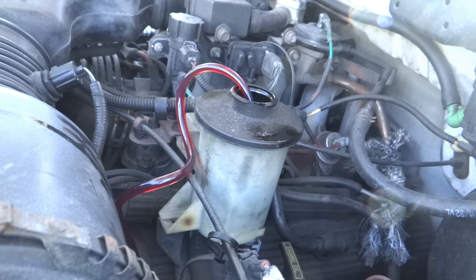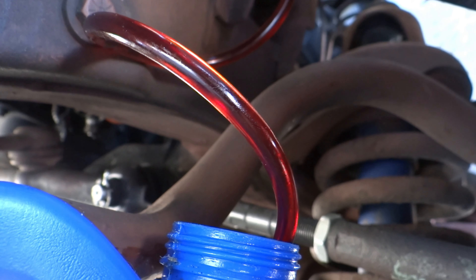This is very important so listen carefully. Check the description for a link — it will take you to eBay so that you can purchase the correct fluid for this truck. You can't put just any power steering fluid in this truck or you will have problems. It's an affiliate link so if you make a purchase it will help support me making more videos like this.